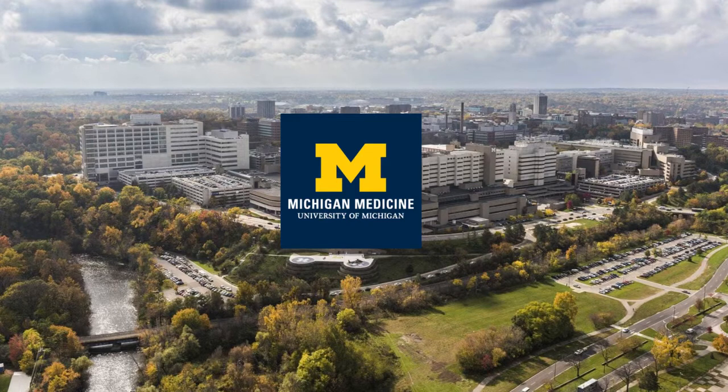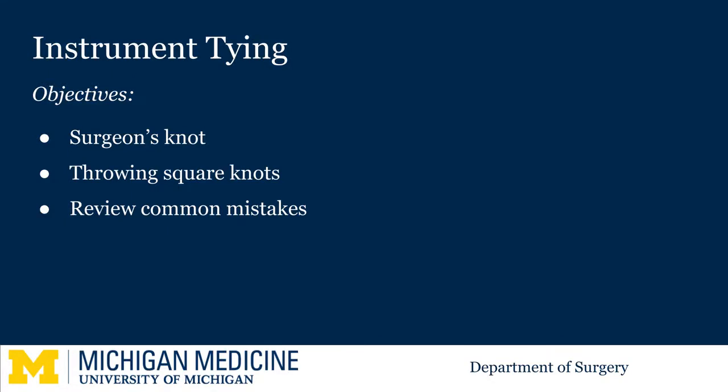Welcome to the University of Michigan micro learning program for the surgical clerkship. Today we will show you how to instrument tie. The first throw is called a surgeon's knot while subsequent throws are square knots. At the end we'll review some common mistakes.